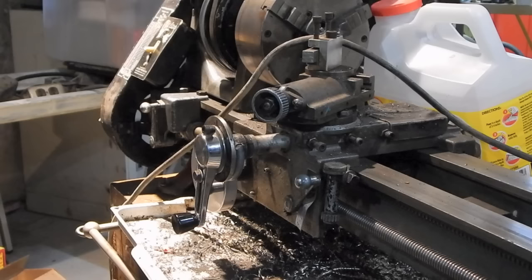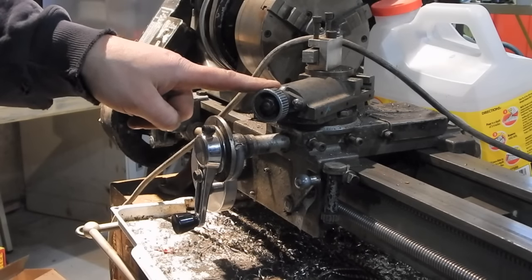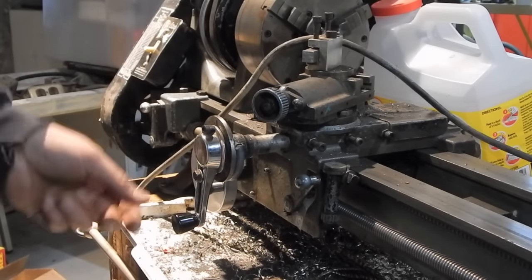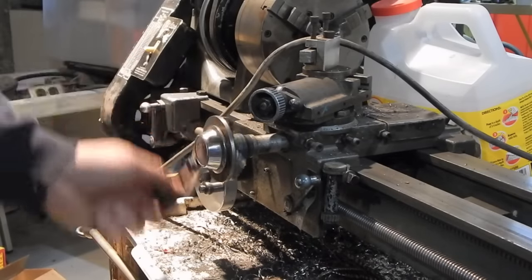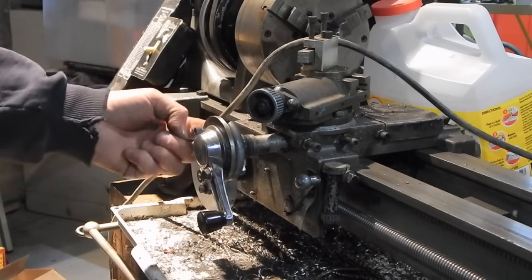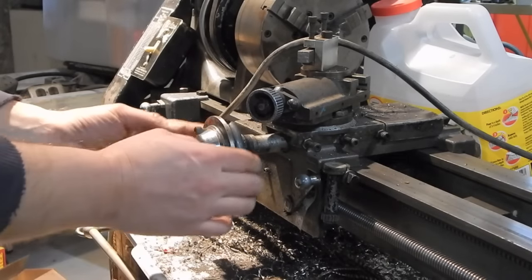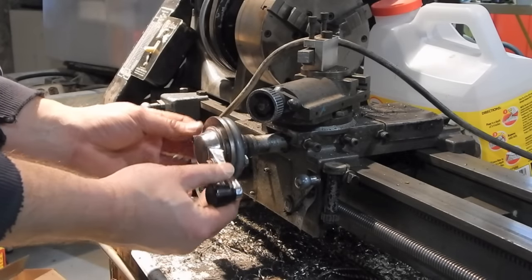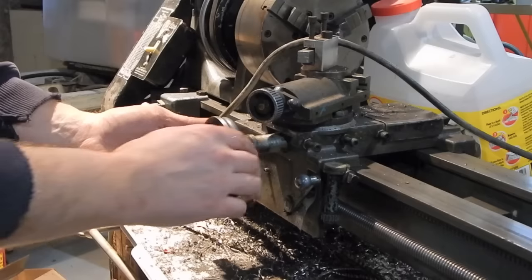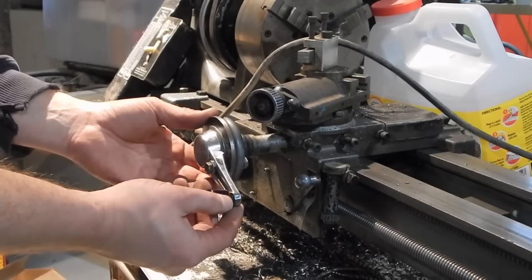I'm getting close to the point where I'm thinking of putting the Atlas lathe on the market, and one of the other things I want to take care of that's always bothered me since I owned it is this problem with the cross feed. The cross feed handle broke, and in an attempt to fix it the previous owner fabricated this fix, for lack of a better term.